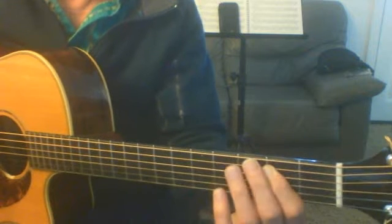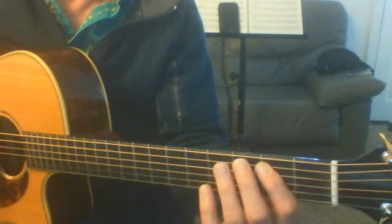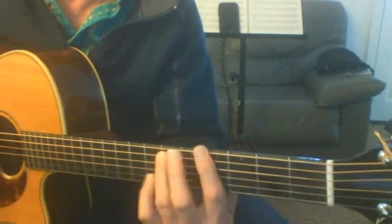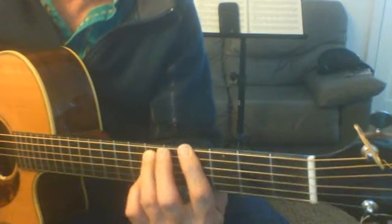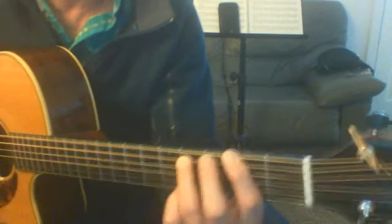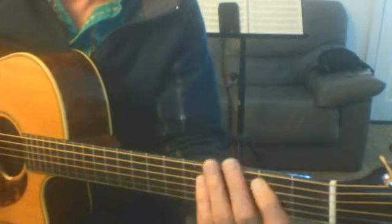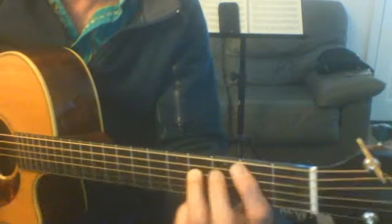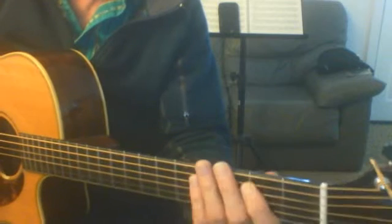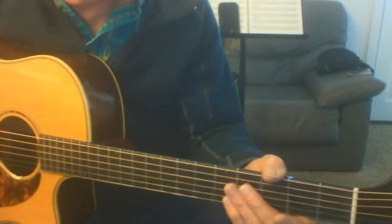Open up that six strings so you can get that. Now you're going to go to a fourth fret power chord based on the sixth string, and then down two frets to the second fret. That happens four times — I just did it twice because I don't want to take up all this time, but you can figure this out.